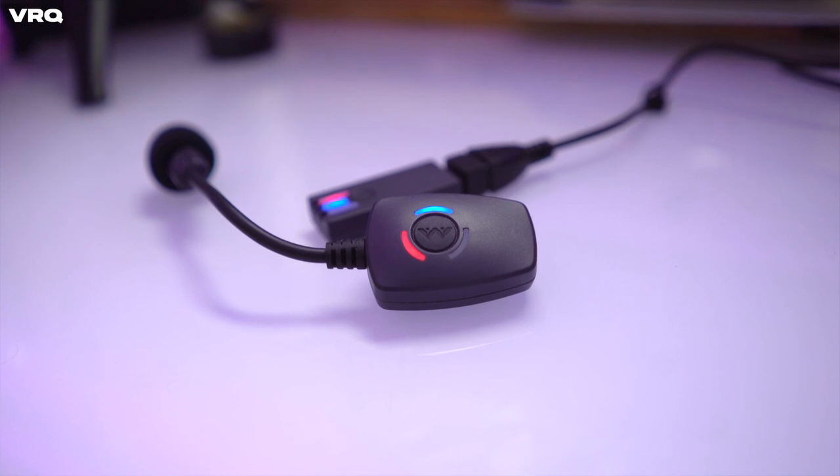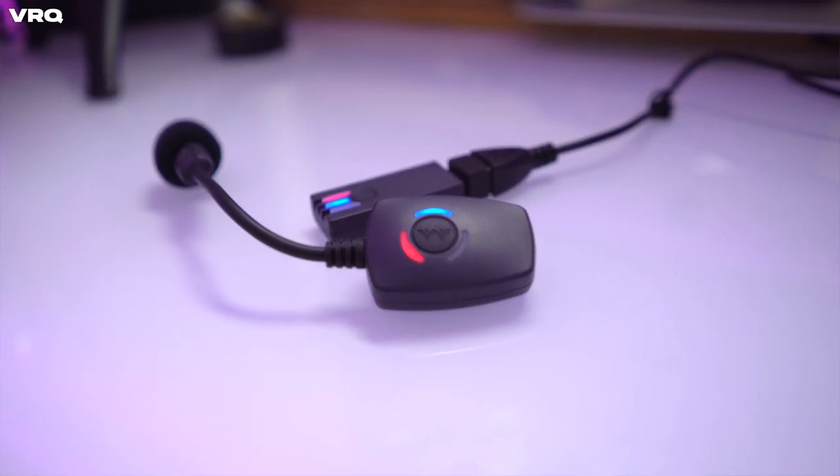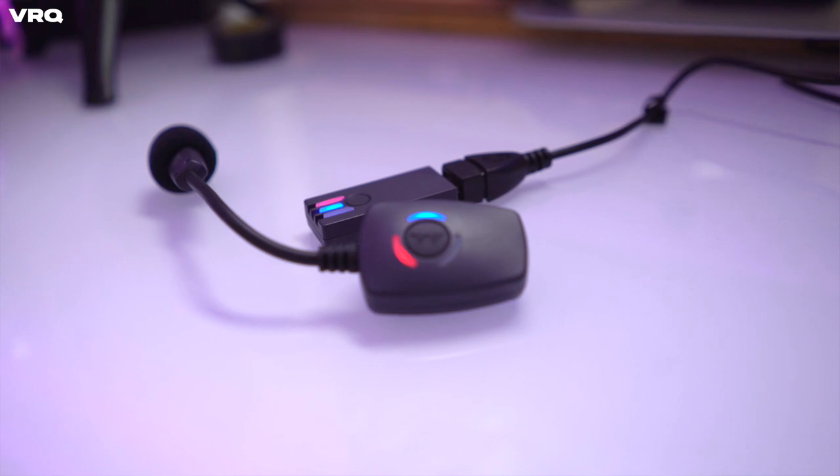Speaking of needing to mute, you can tap the side button for a one-touch mute, which is then reflected in a red light visible on the mic and the USB dongle, so you can see when you are or aren't muted.